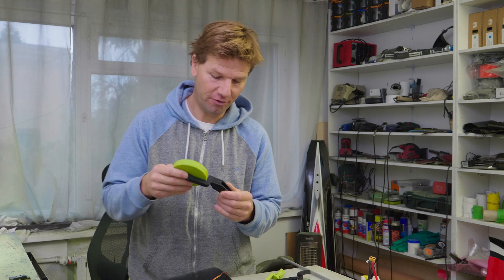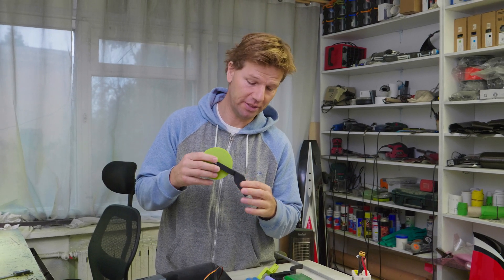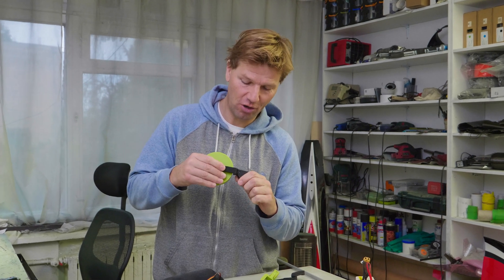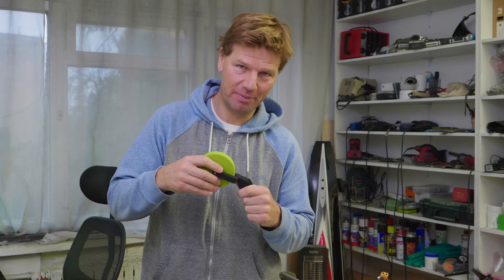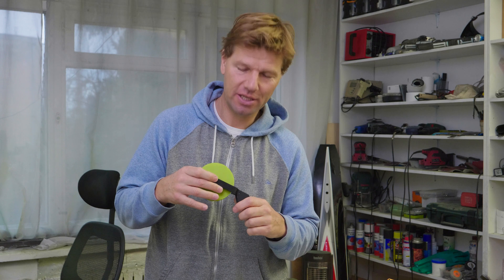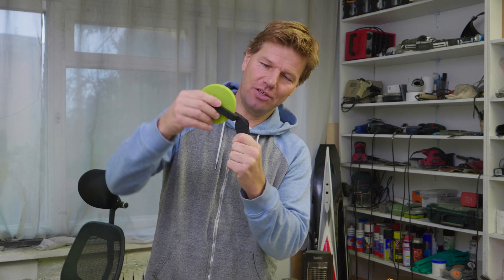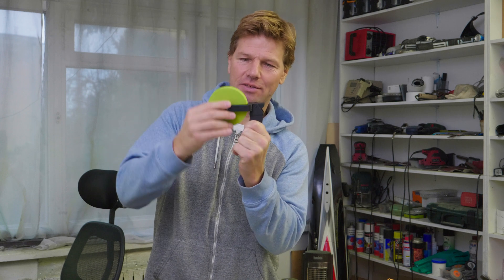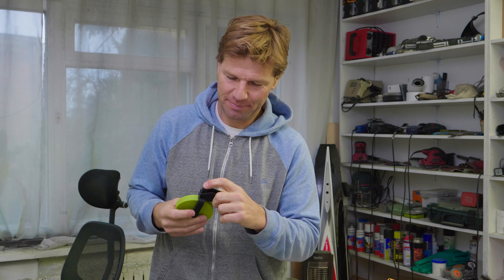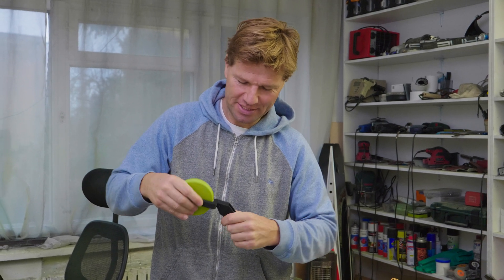It's printed from nylon reinforced with carbon fiber — the same material I used to print EDF rotors, which is super strong. It's unbelievably strong. I gave it to my brother to break and he's super strong but he was not able to break it. It's so strong and light, and it's going to work like that. The travel of the arm is really great. There is a place for a spring, and the springs are already coming, which is nice.